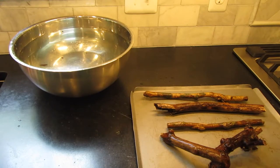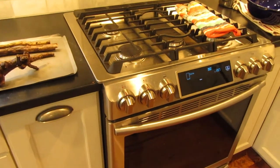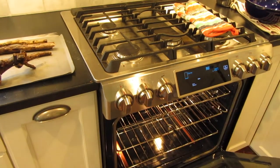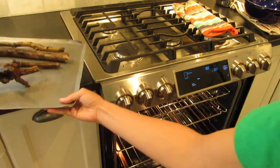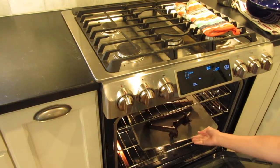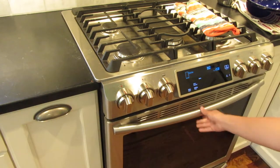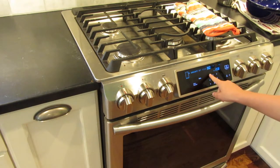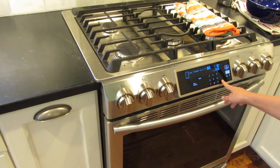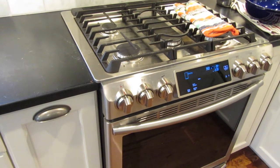Now that we have that, we're just going to place it in the oven. You are going to want to let them bake for about 1 hour and 30 minutes. I'll be back to you when they are done.